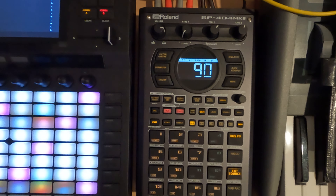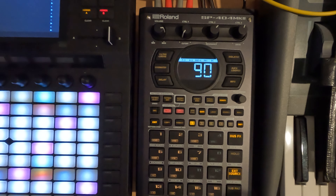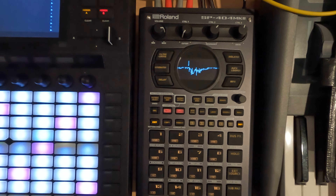Hey everybody and welcome to my N5 series on the SP404 Mark II, where I cover a topic in about 5 minutes. This is session 30.13, and today I want to talk about thickening up some of your sounds. A lot of times in old-school sampling techniques, they just either didn't have the time or interest in recording other sounds, so to thicken something up, often what you do is just pitch it up or down.